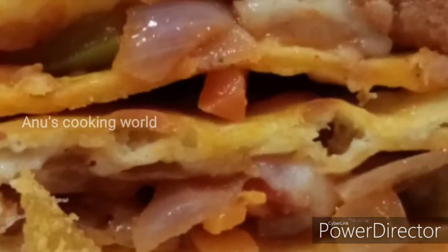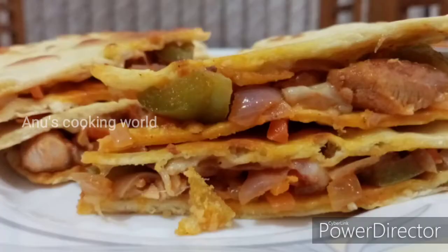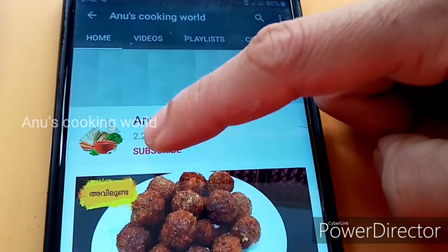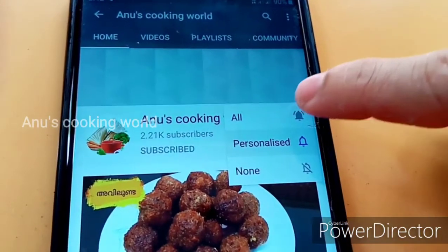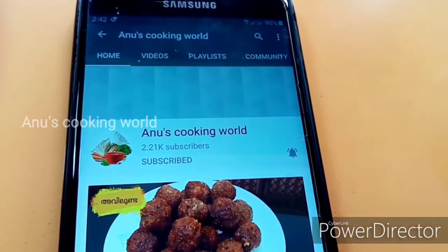This is a good taste of Indian spices as well. If you like this video, subscribe to the channel, and you can also select all the notification options.